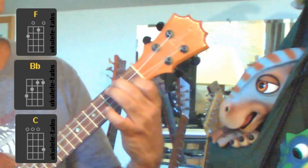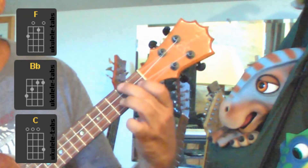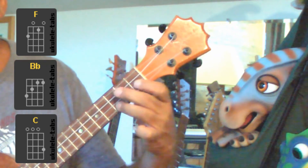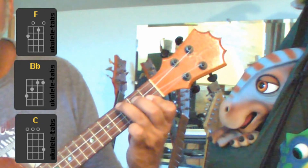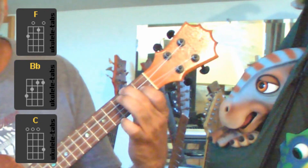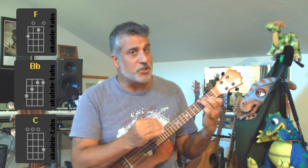Now I'm just going to play the chords for you. She's a good girl, loves her mom, loves Jesus. You see that? That's the whole song — those three chords.